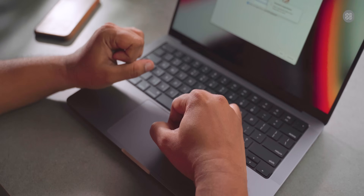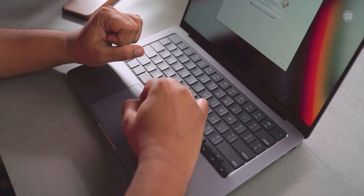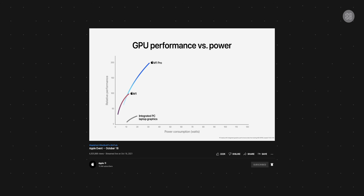The battery backup is a key highlight of the MacBook Pro. In normal usage, there are almost 16 hours of battery backup. With moderate usage such as internet browsing and video consumption over 6 hours, the battery level is consistently maintained. This performance is due to power efficiency and software optimization of the Apple Silicon.